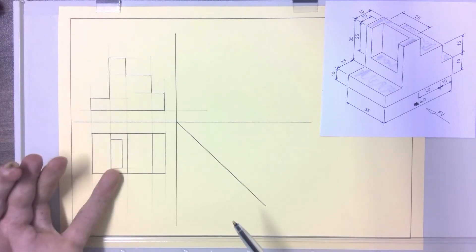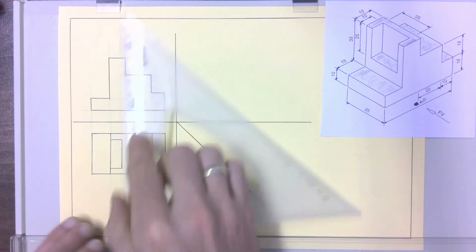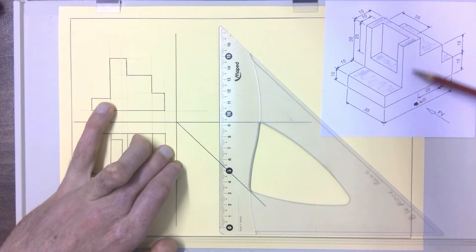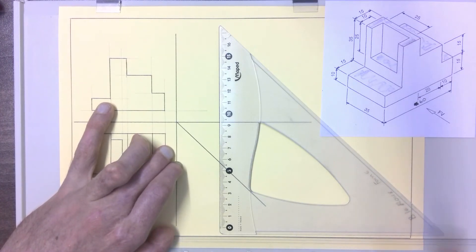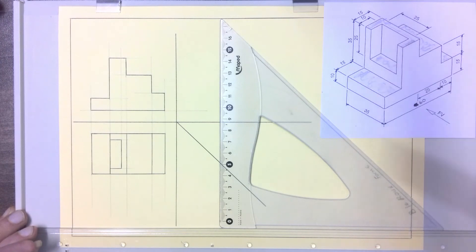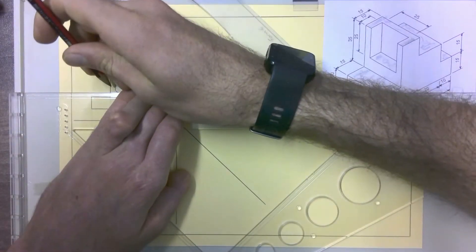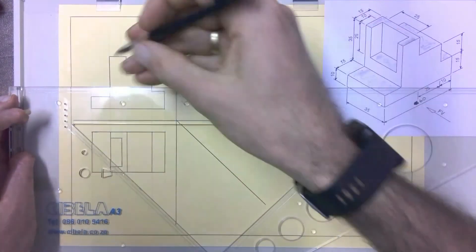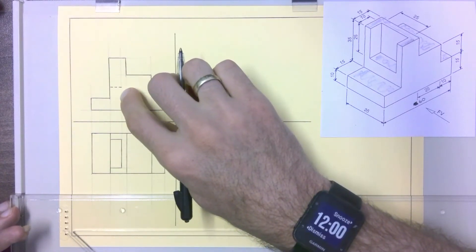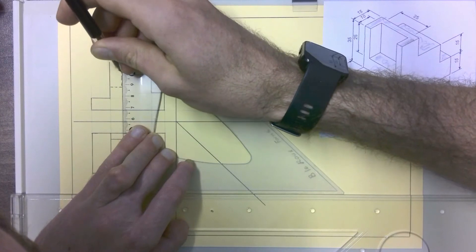Now we have a complete top view, but part of it is missing in our front view because it will be hidden detail. If we project those lines up, the only dark things we can see are parts of the shape, but the hole needs to be included. We draw that using hidden detail lines — it's only 25 millimeters deep, it doesn't go all the way down. So we measure 25 millimeters down from the top in the front view, draw a hidden detail line inward to the projection line, then finish off the hidden detail line for the back of the hole.